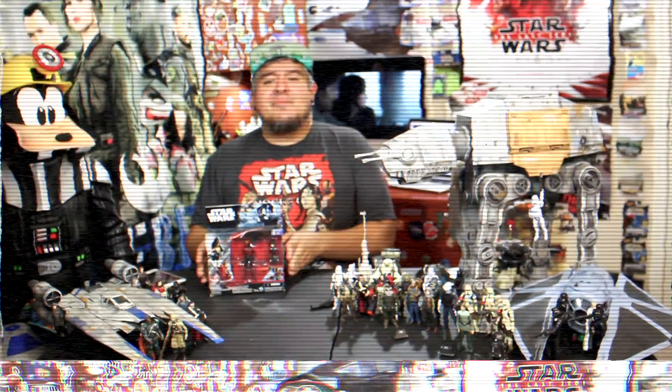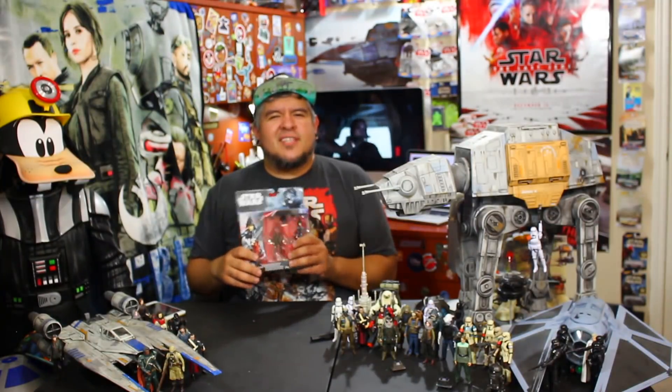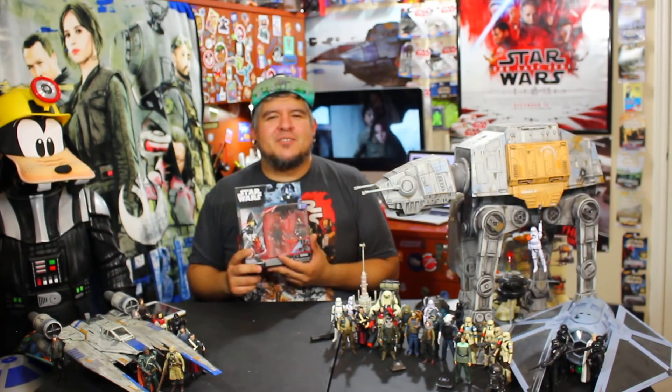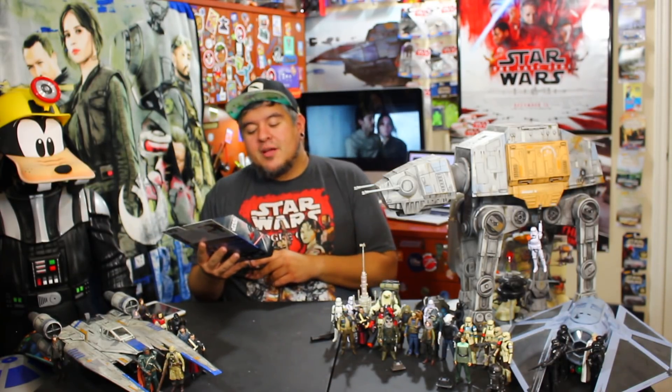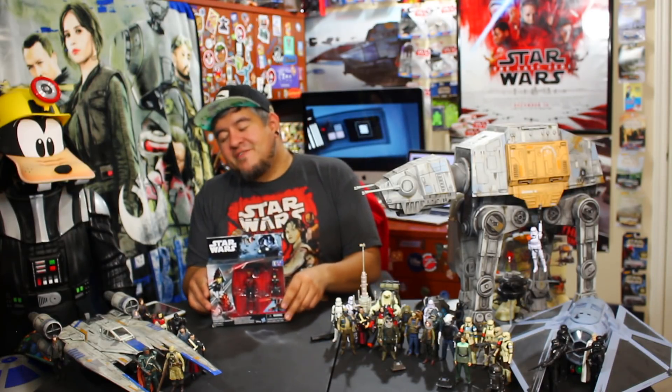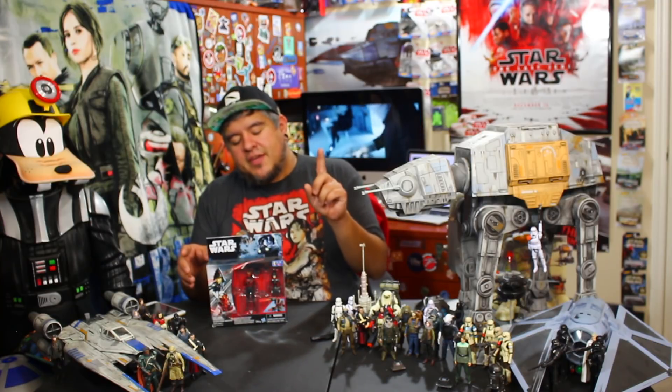Hey everybody, welcome to the channel. I am Supreme Leader Snoke. And I'm back with more — technically Rogue One just by the packaging — action figures. It's not really Rogue One. I guess this would be Star Wars Rebels. Today we're going to be looking at the 7th Sister Inquisitor and Darth Maul 3.75 inch 5 points of articulation action figure.